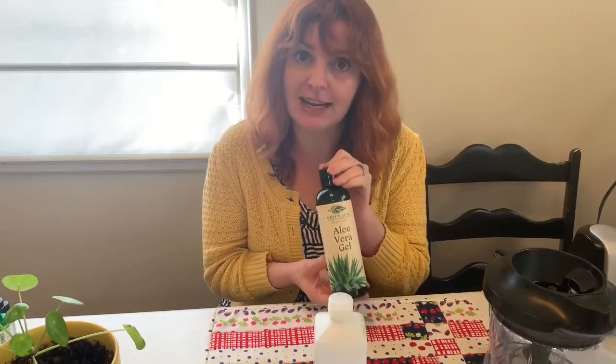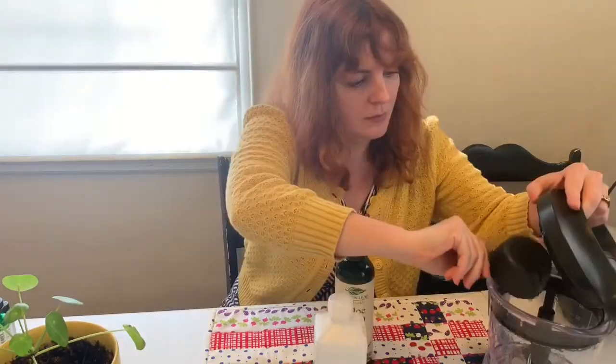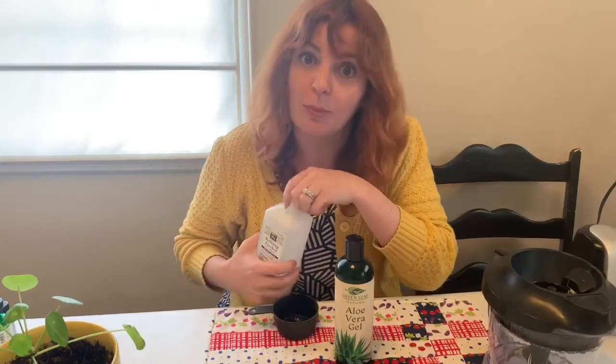We start with one-third of a cup of the Greenleaf Naturals Aloe Vera Gel, and then two-thirds of a cup of rubbing alcohol. You can always use more, but you can't use less or it won't be effective.